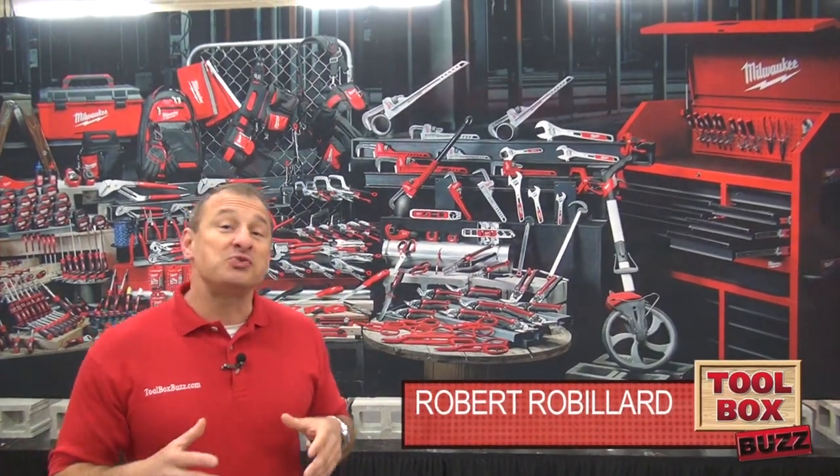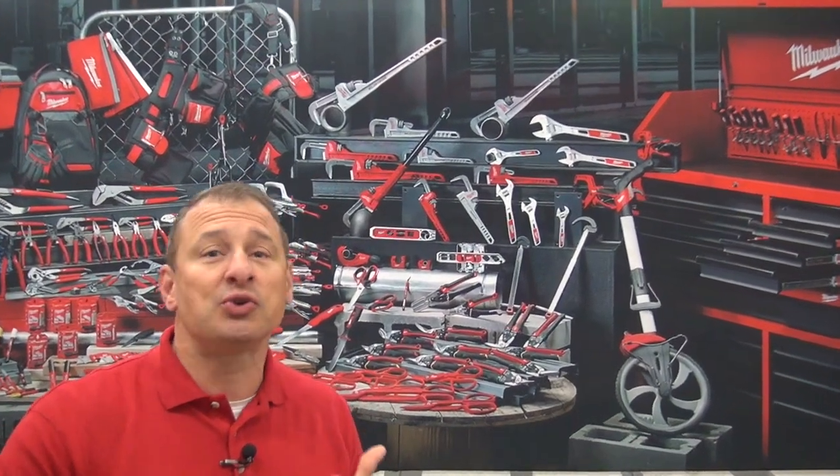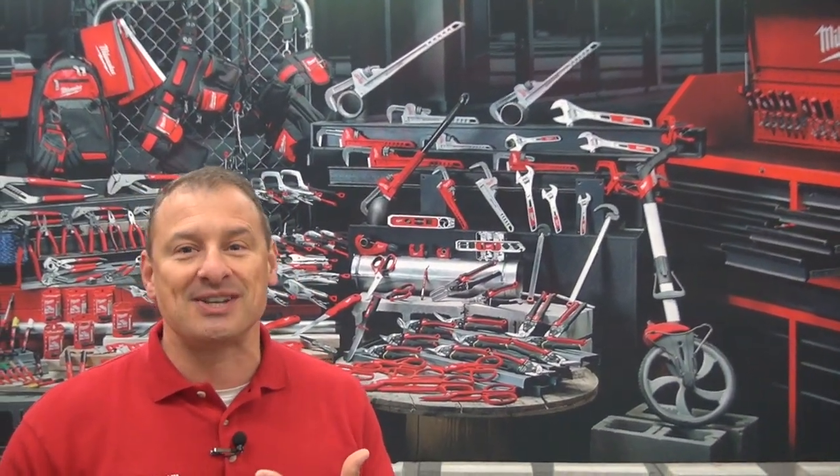Hey guys, Rob Roblood from Toolbox Buzz with the Milwaukee Media Event. Today we're going to be looking at cordless tools, hand tools, and accessories. Let's go inside and see what they've got.